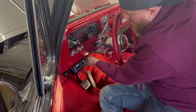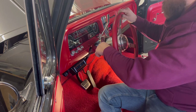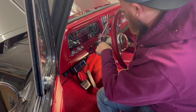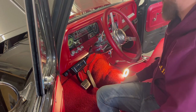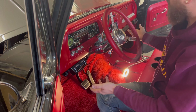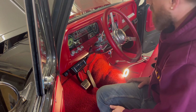We have the bottom of the steering wheel bolted back in. Check your tilt — make sure everything still works. Everything looks good. I've got a couple more wires in the bottom that we didn't hook up, so I'm going to tidy everything up from the bottom and then give you a glance at what that looks like.